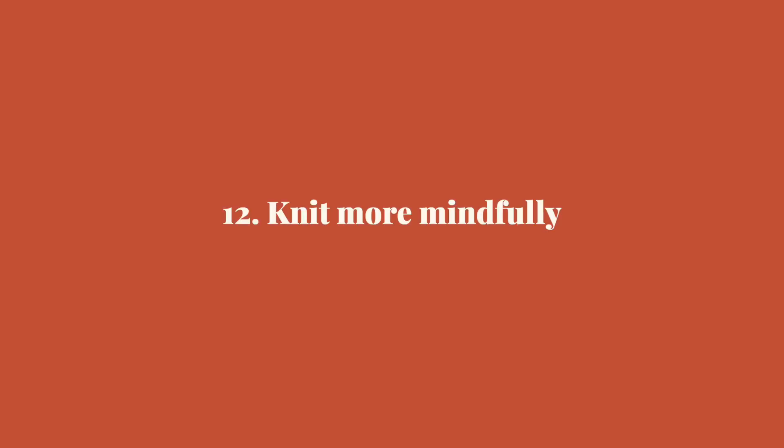The last tip — and I'm calling myself out here — is to knit more mindfully. Especially on Instagram, we have this idea that we always have to be making new patterns, all these WIPs, all these things — but that's not true. Sometimes it means sitting down and focusing on one project instead of buying a new pattern and then yarn for that specific project right away. It's very important for us as knitters to be more mindful of what we make, and in that way we save a lot of money and time.